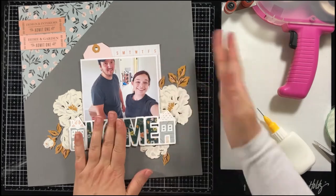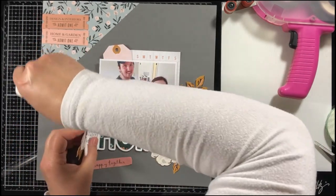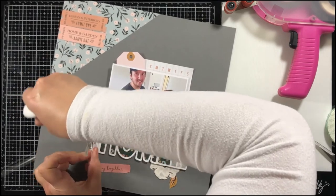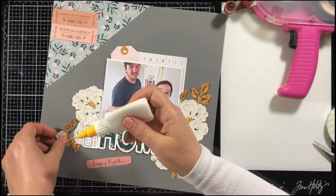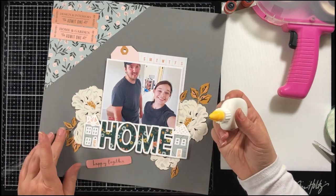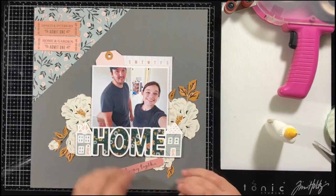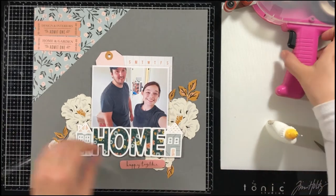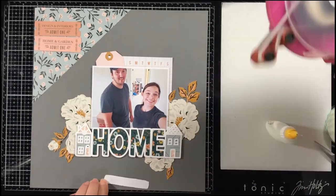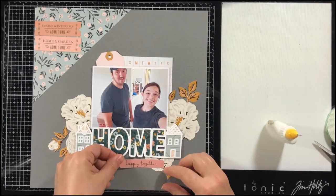You can use Cutter Bee scissors to fussy cut the flowers — I think it works the best. I like to do it a lot of times when I have to sit in work meetings on my computer. Work meetings can get kind of boring and I don't really have to pay total attention, so I can do some fussy cutting while attending my meetings.